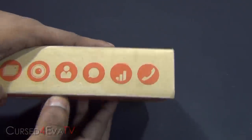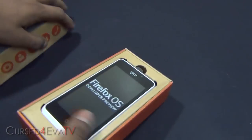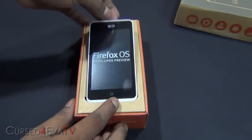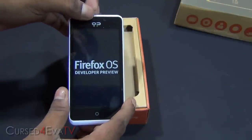So this phone is selling for about $200. I'll annotate the exact price in the description. So that's the Firefox OS developer preview Peak from Geeks Phone.